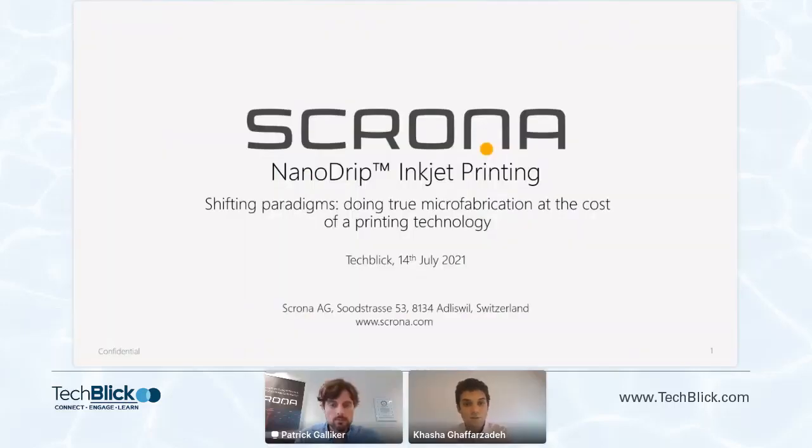Hello everyone and welcome to this session. I'm really excited to introduce Patrick Aliker from Scrona in Switzerland. They're doing some really interesting work on electrohydrodynamic inkjet printing, and also an approach that can be multi-head and industrial with very high resolution printing.